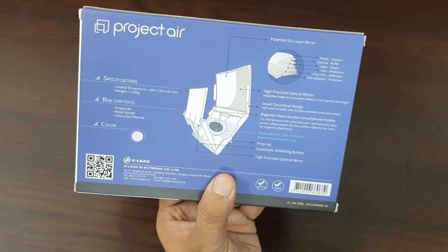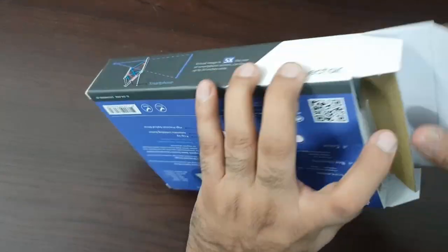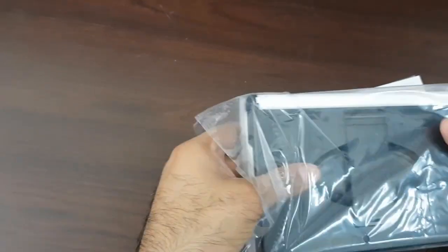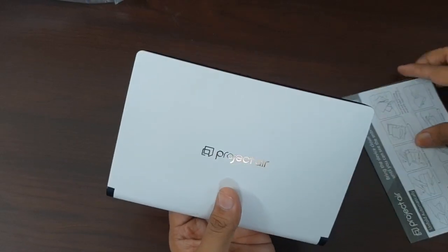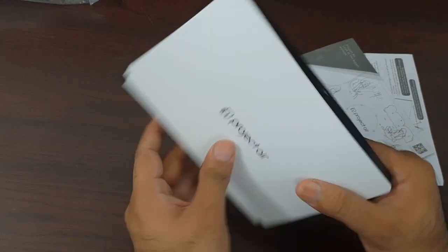Let's get the packaging out of the way. Inside we have some more packaging, an instruction manual, and the Project Air itself.